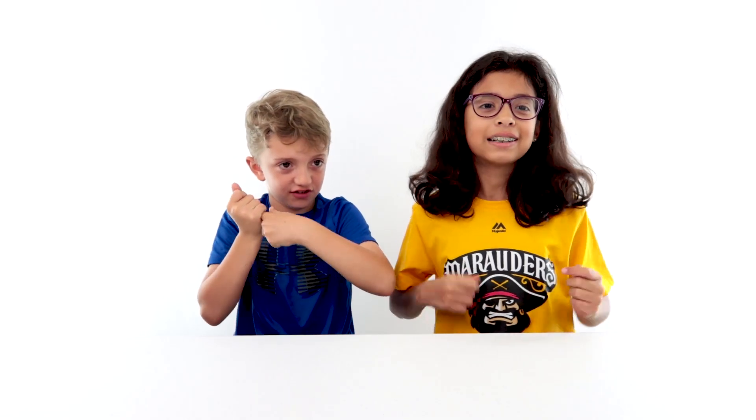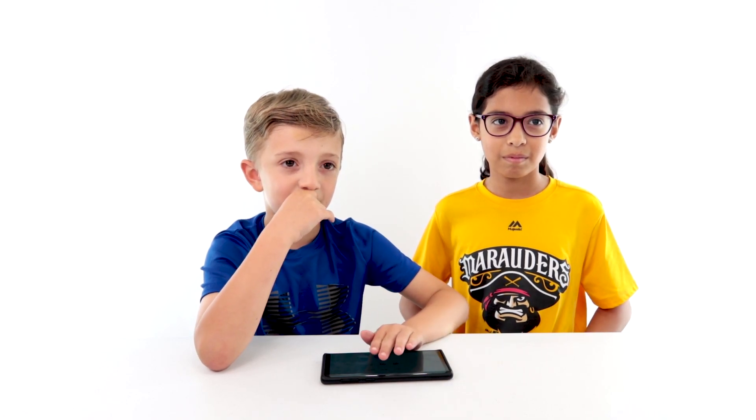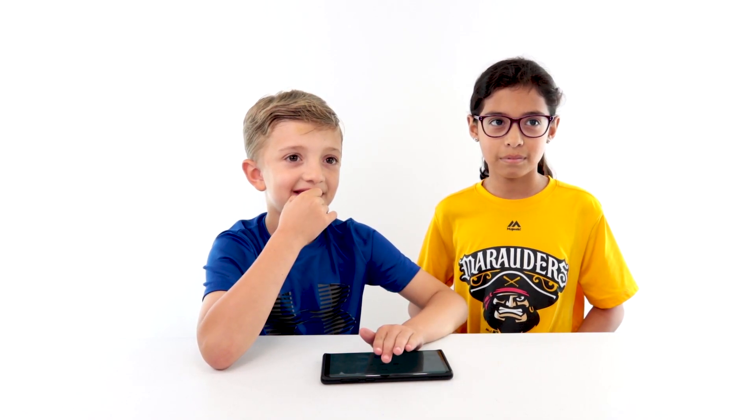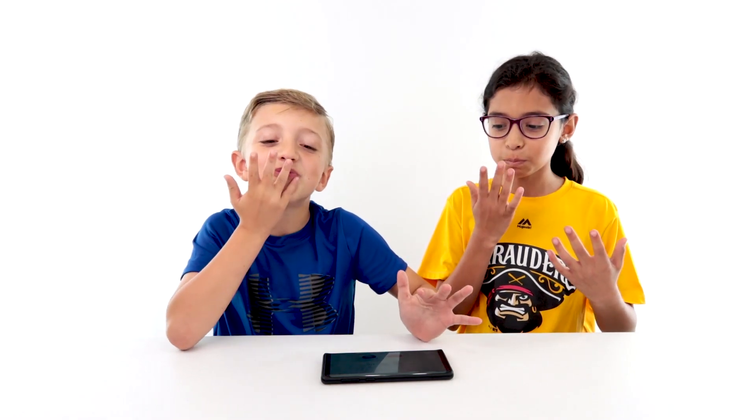Today we're doing the seven-second challenge! First challenge: kiss every finger separately. Ready? Wait — every finger? Oh, ten? Yes! Ready? Yes, seven seconds. Done!